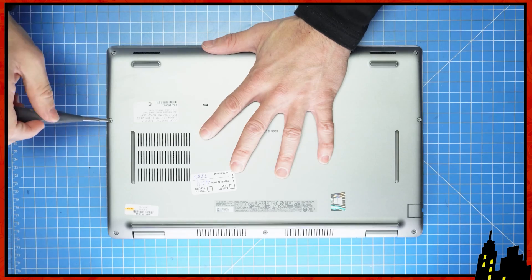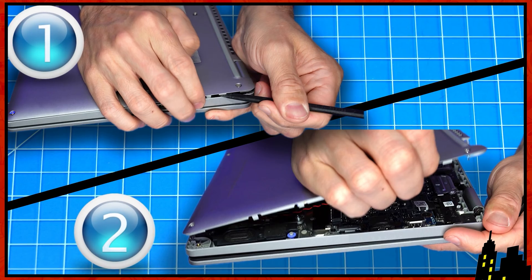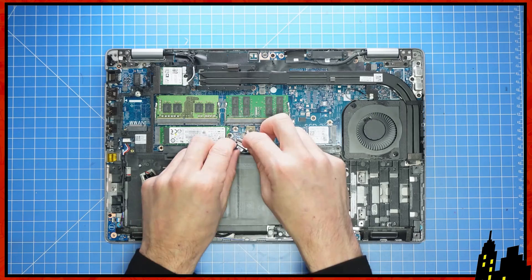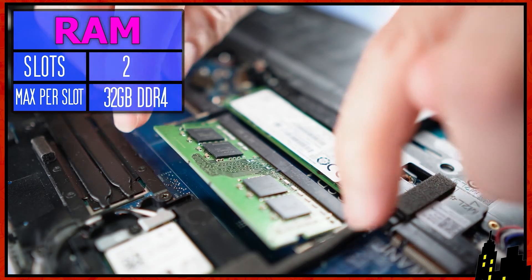First, unscrew the bottom base cover. Then use a plastic scribe and/or your fingers to pry apart the bottom base cover. Then disconnect the battery. Now pry apart the locking tabs to release and slide out the RAM.